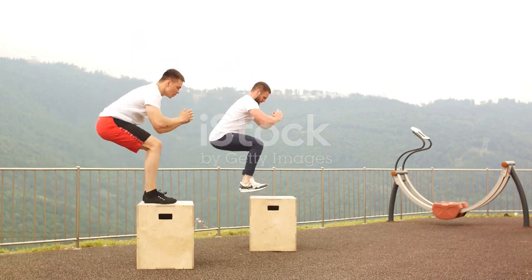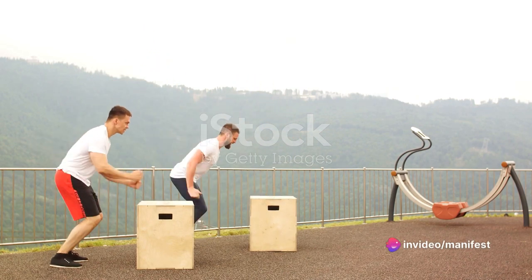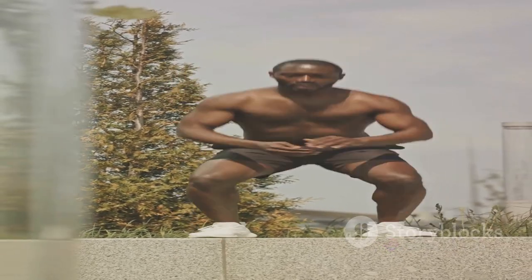Start by placing your feet shoulder-width apart, lower into a squat, then explode upward, jumping as high as you can. Land softly and immediately sink back into your next squat. This exercise is a powerhouse, working your quads, hamstrings, glutes and calves, while also boosting your cardiovascular fitness.